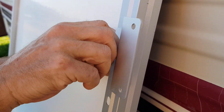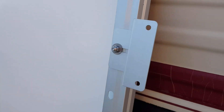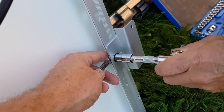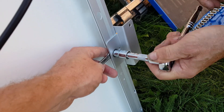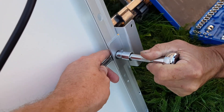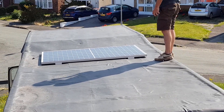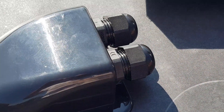These securing brackets didn't come with the solar panel, so we bought them from Amazon, but they are really well made. Next we needed to make sure we selected the right place to mount the panel, and we chose the lower roof in order to avoid any road obstructions like overhanging trees.